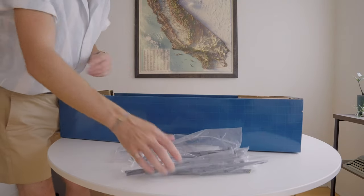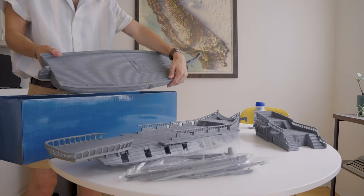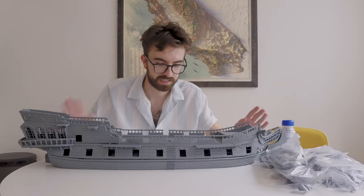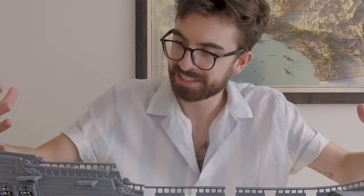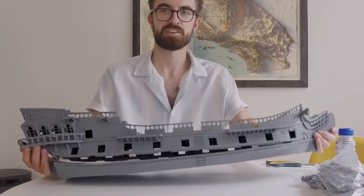Nice parts. Look at this. Holy smokes, there's two decks, which is incredible. So here we have it — this is the base of the ship. Look how big it is. This is massive.